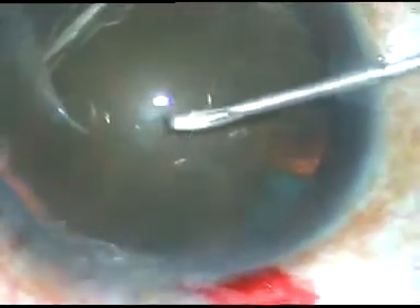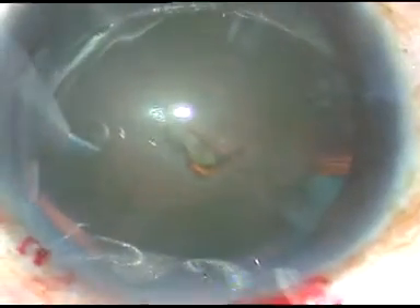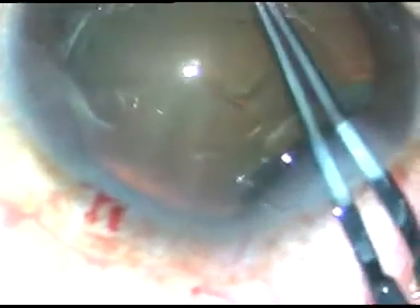Dear colleagues, this is phacoemulsification of a cataract with grade 3 plus nuclear sclerosis. In this case, I attempted divide and conquer technique. Let us see what happened.